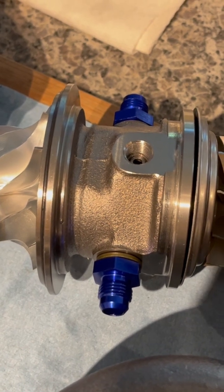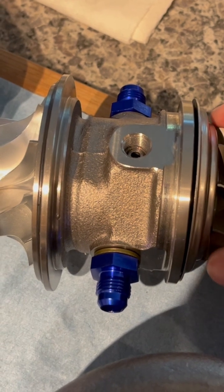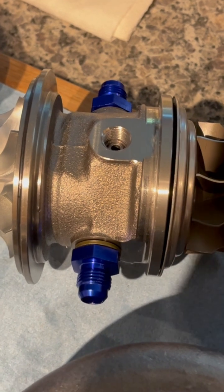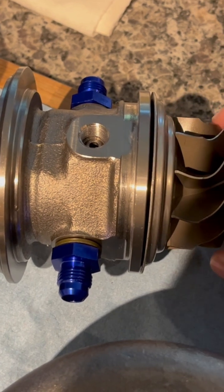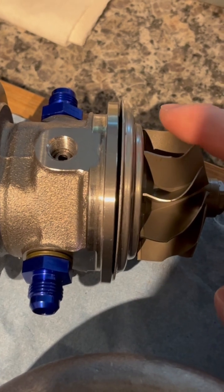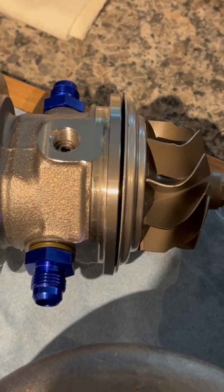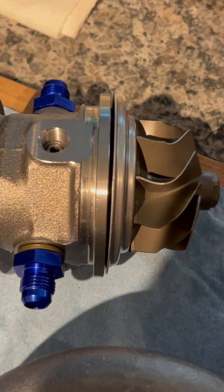That trim description — high or low — is talking about a high or low ratio of inducer to exducer wheel diameters. A higher trim number means a higher ratio, like this turbine wheel with a closer inducer to exducer. But counter-intuitively, you can see that the profile has very little trim — the actual amount of material removed during machining is lower. So the less that has been trimmed off the wheel, the higher the trim of the wheel.